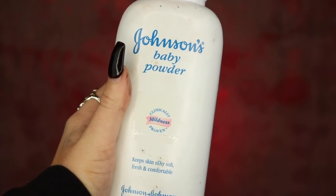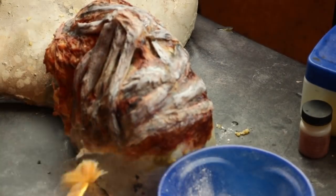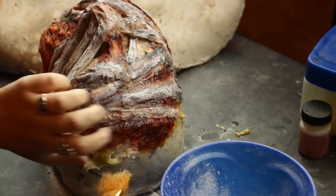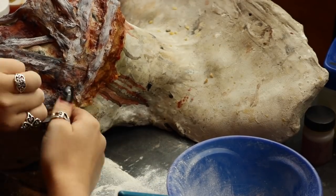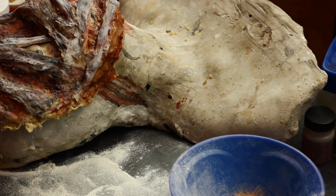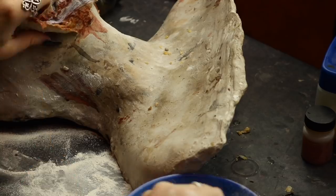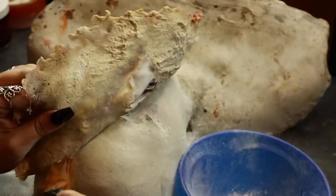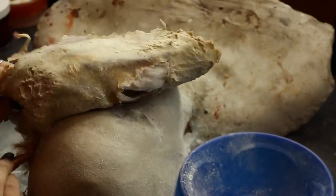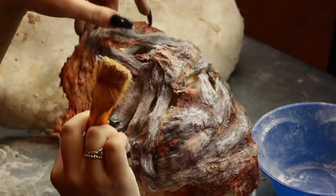Next we're going to begin the removal process — do this very carefully. I'm taking some baby powder, a bowl, and a brush, and slowly lifting up one edge of the prosthetic while continuously applying baby powder underneath to set the back as I continue to lift it up. This could take upwards of 20 to 30 minutes, so just take your time — the last thing you want is to ruin your prosthetic after spending hours working on it.